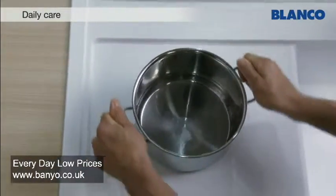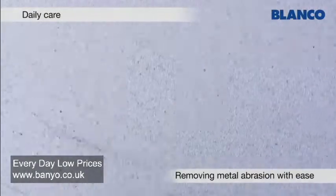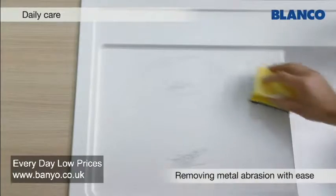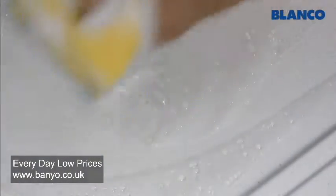Metal objects can leave visible marks on the hard surface of Silgranate. These marks are easy to remove with a little washing up liquid. Ideally use the rough side of a scouring sponge.